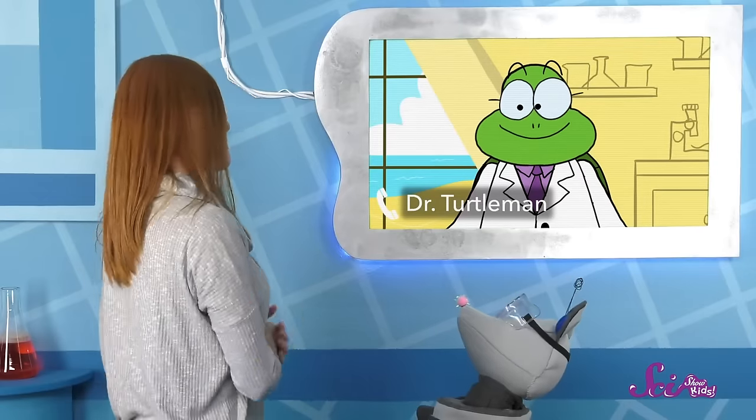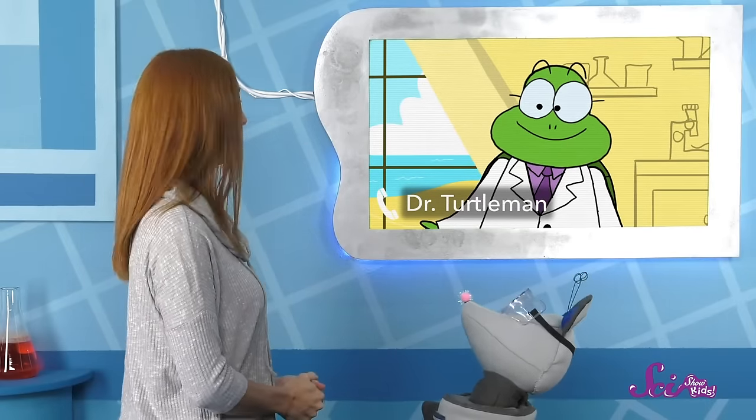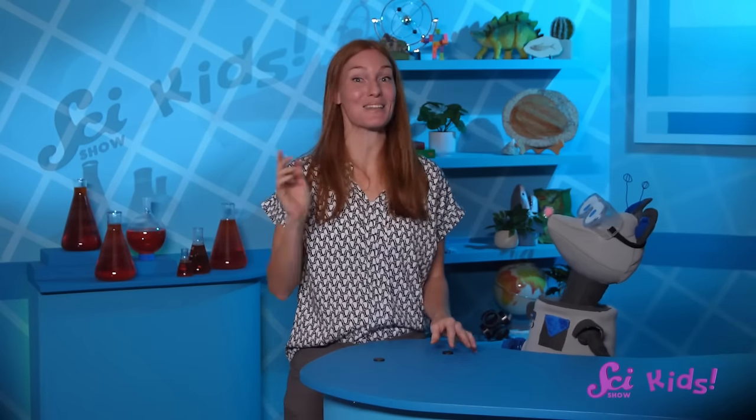Thank you, Dr. Turtleman, for teaching us all about magnetoreception. You're welcome, Jessie! Have fun on your hike! It is amazing that turtles can navigate using magnetoreception. But we can sort of do the same thing with compasses.